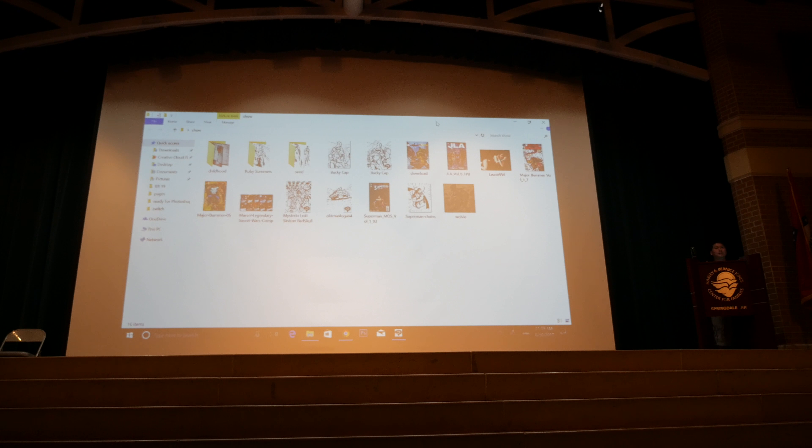Usually when I do these presentations, I do a quick introduction. I have a table here along with a few other guest artists of the show where we have prints of our work. We'll sign autographs if you have our comic books, or if you buy stuff off our tables we'll also sign them for you — usually for free.